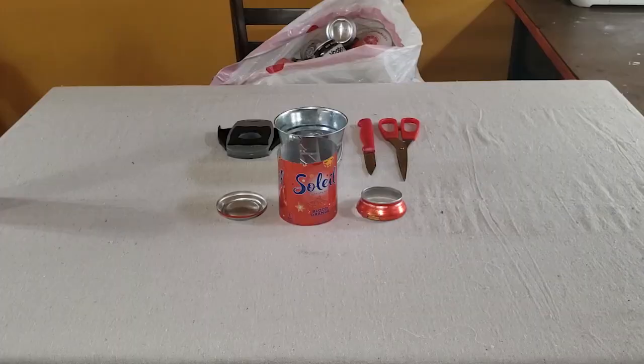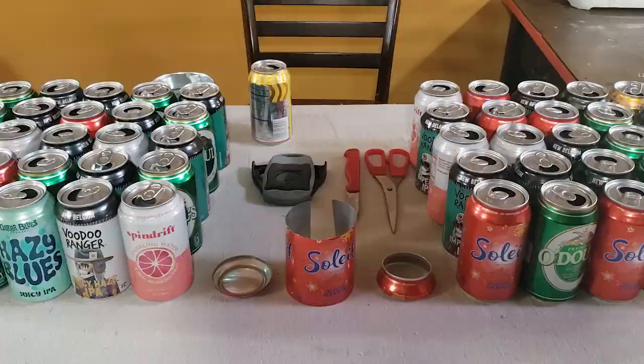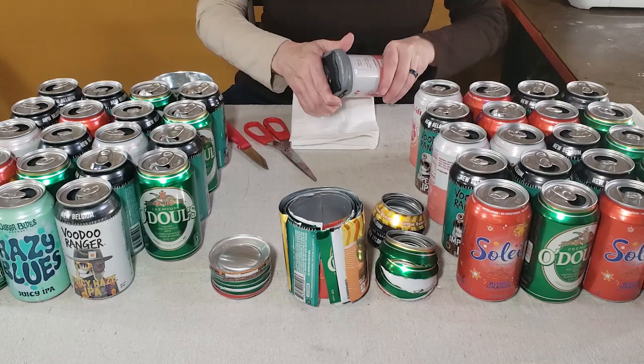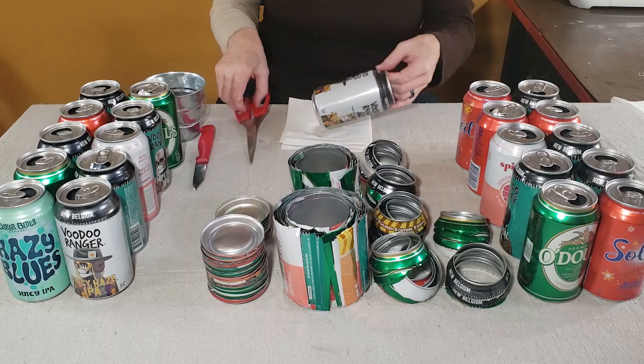I do get asked sometimes about the sharp edges of aluminum cans. Typically the smooth edges can be sharp enough to give you a paper cut, but I don't consider them terribly dangerous. What you want to be careful of is any burrs or loose pieces of metal — if you find those, go ahead and trim them off before continuing. You can also wear gloves if you feel safer working with the aluminum pieces.